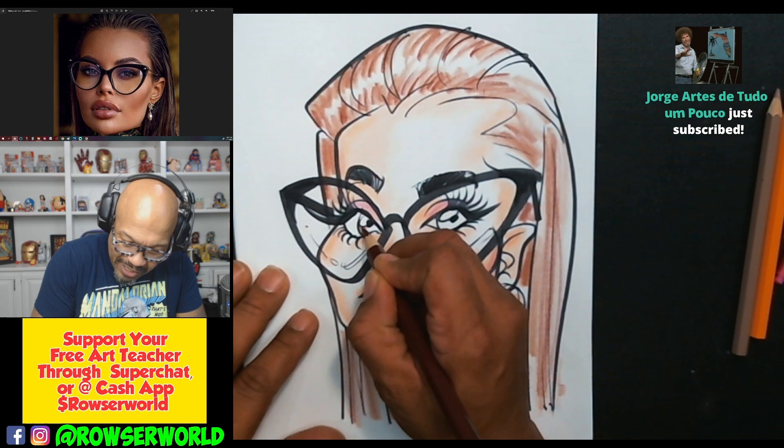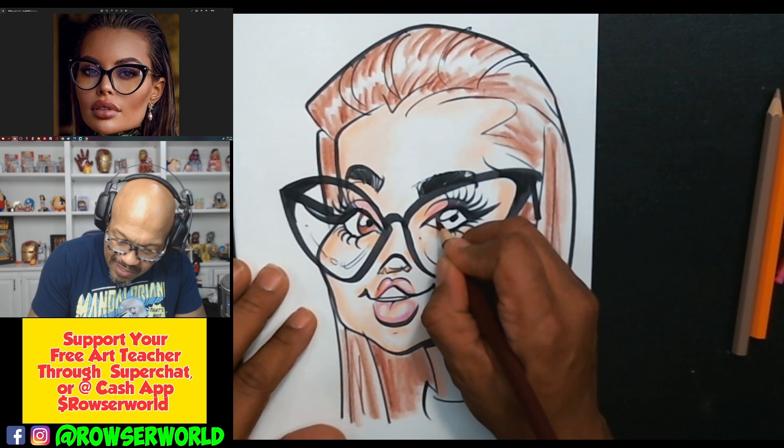Let's do the eyes real quick and then we'll go to our next caricature.